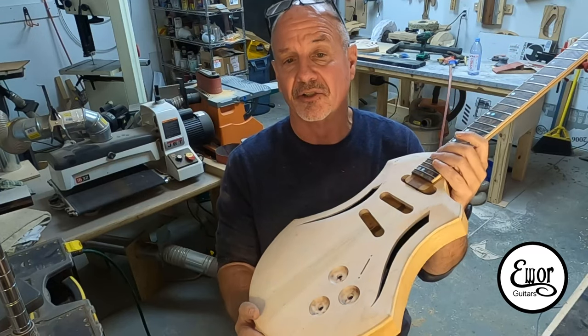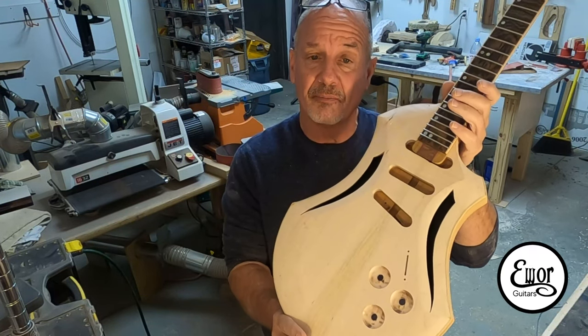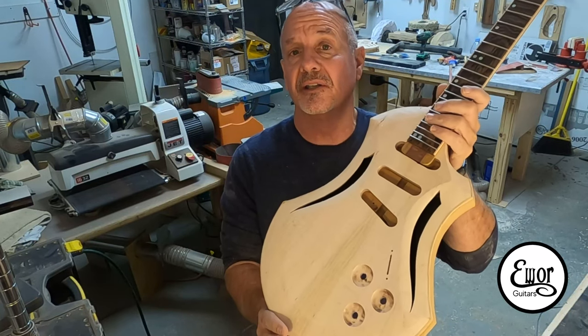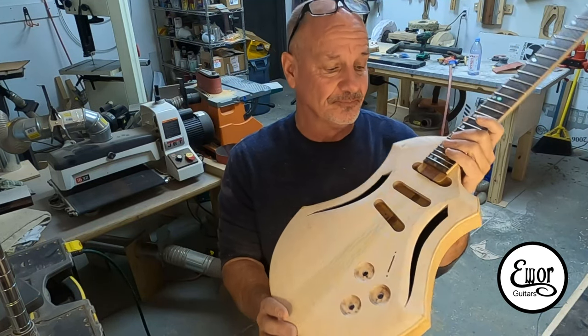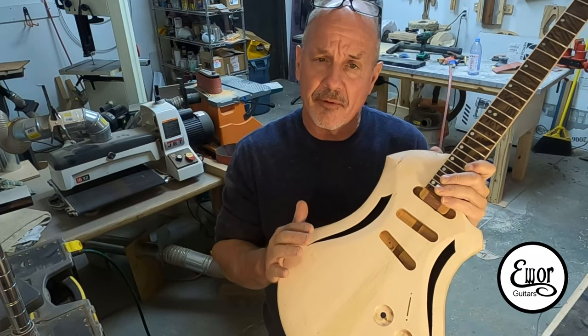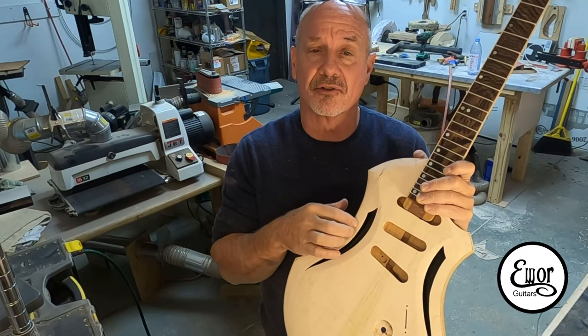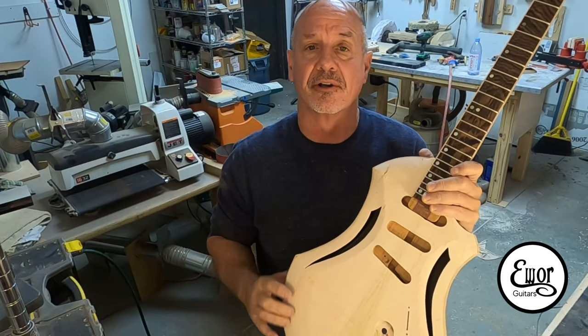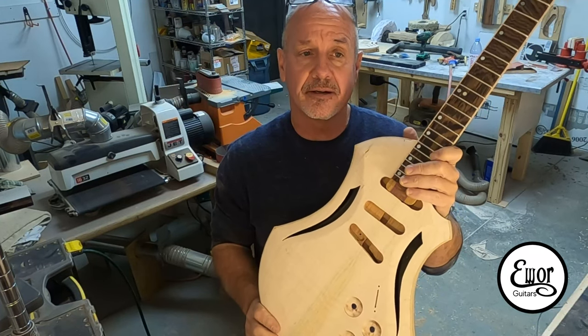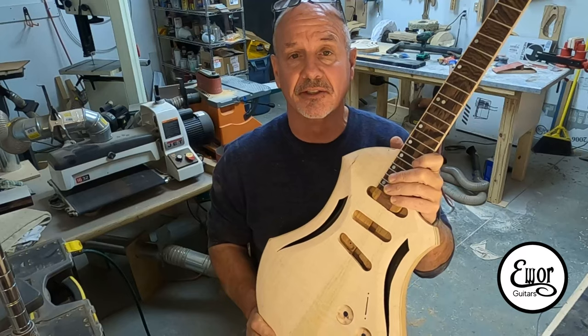I'm pretty excited, I hope you guys are too, because when I'm done building this guitar I'm giving it away to some lucky subscriber. If you subscribe to my channel and send in the name you think I should call this guitar in the comments, I'll enter your name in the drawing. At the end of this build I'm going to pull a name out of a hat and that person is getting this guitar.